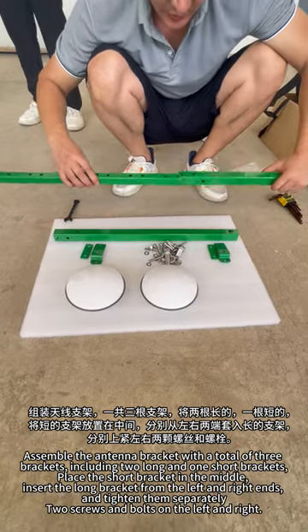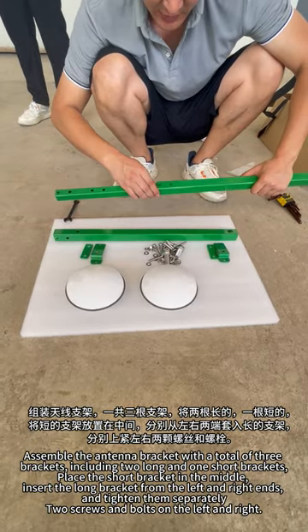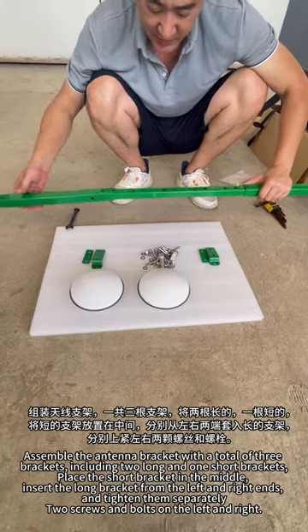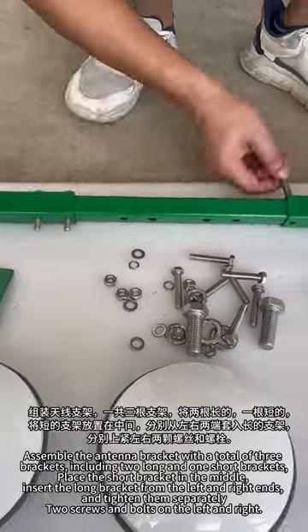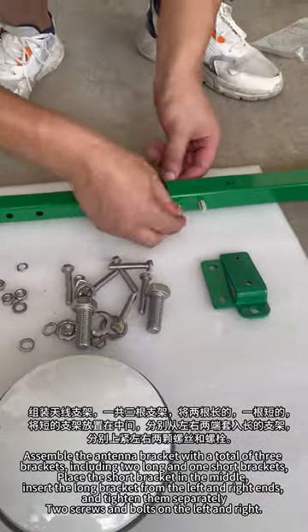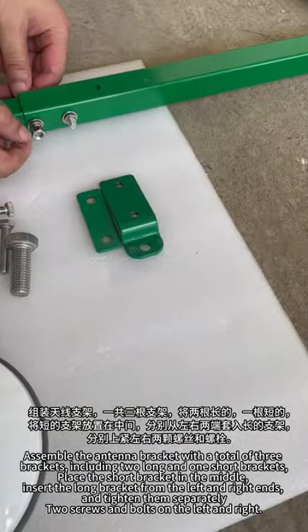Assemble the antenna bracket with a total of three brackets, including two long and one short bracket. Place the short bracket in the middle. Insert the long brackets from the left and right ends and tighten them separately with two screws and bolts on the left and right.